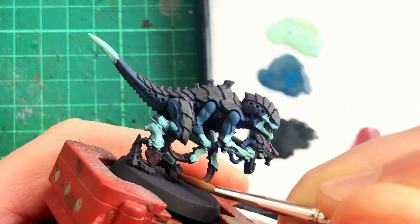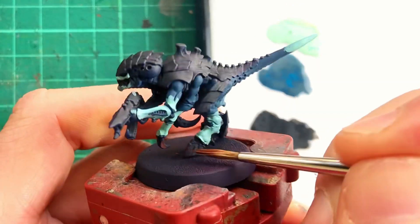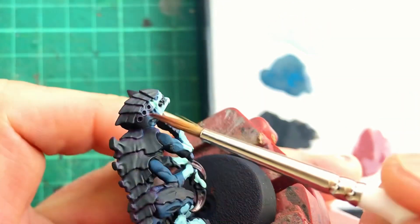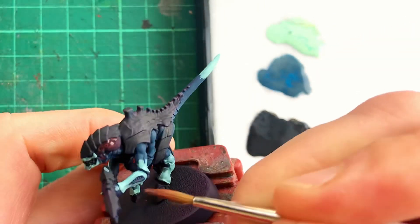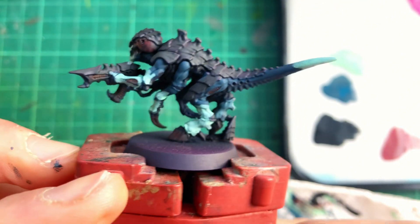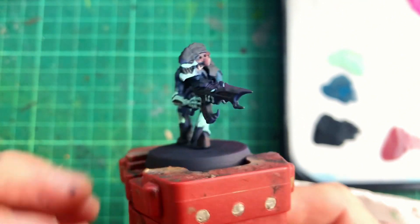I'm using Vallejo Model Colour Black Red, slightly thinned to glaze it over the hooves, claws and the back of the head. With the colour blocking finished we are now in the ugly stage — it's time to smarten things up.